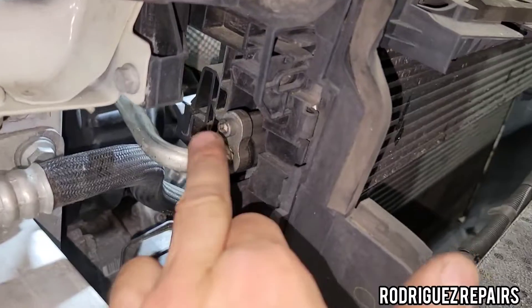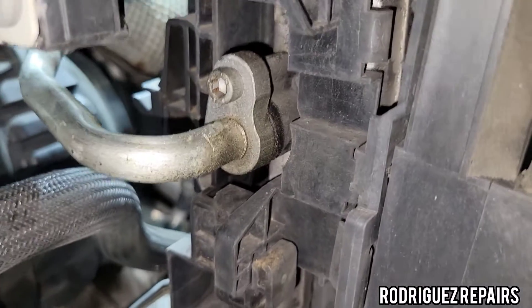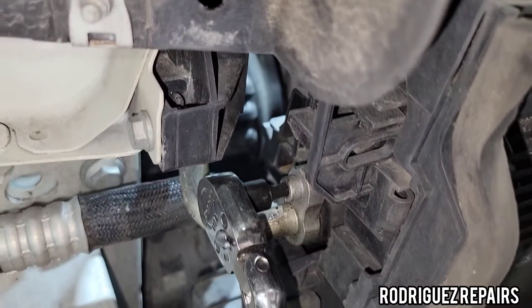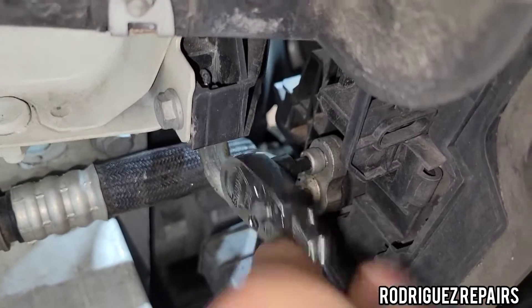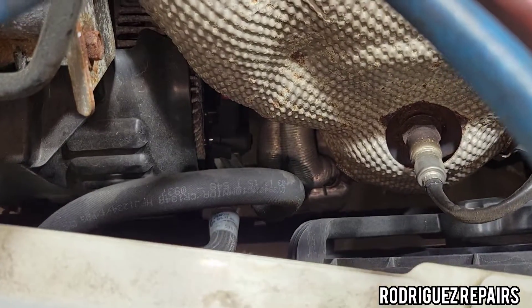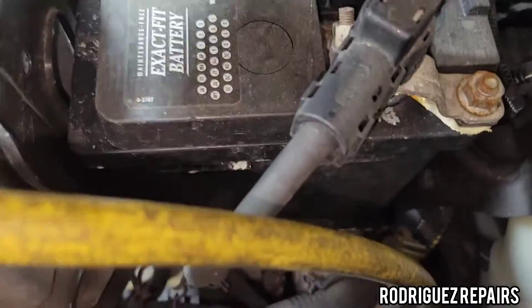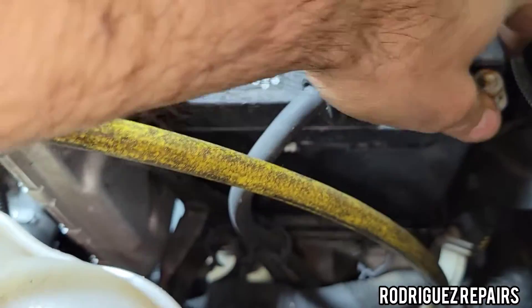With the plastic removed, look how easy it is to locate that hex bolt. I'll go ahead and remove it — looks like it's a size 5. I can see the hex bolt that unites both lines at the compressor. It's near the alternator, so I'm going to disconnect the negative battery terminal because I don't want to touch any components there and create a short.